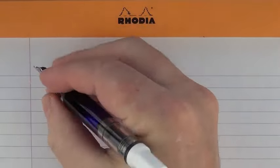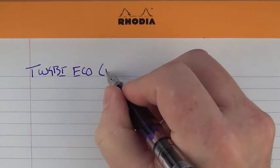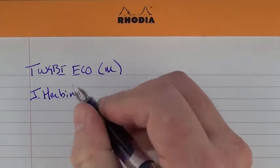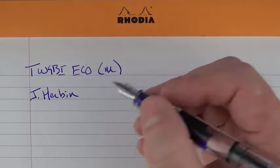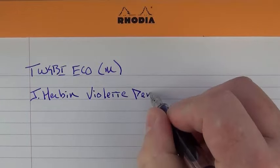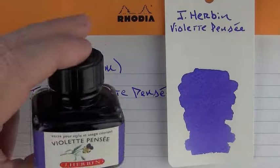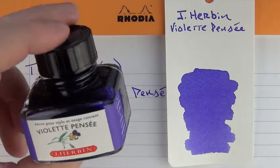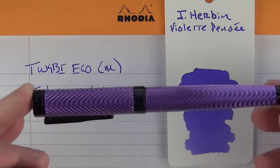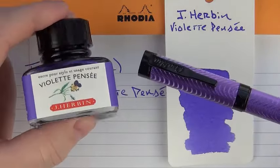Here we go with the TWSBI Eco. This is a medium nib and the ink is J. Herbin — excuse my French if I'm getting this wrong, but I believe it's Violet Pensée. This is what the ink looks like. I don't have too many purples in my collection. This is what the bottle looks like — it's a cute little bottle. I bought this because this was my first attempt to match an ink with a pen. I had purchased this Conklin Herringbone, which for me was kind of out there as far as boldness and color, and I wanted to have an ink that matched it.